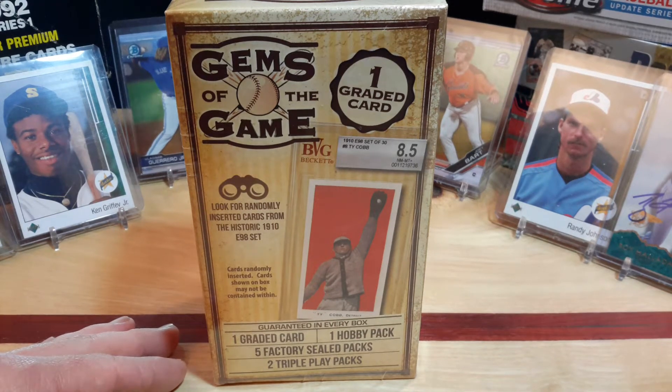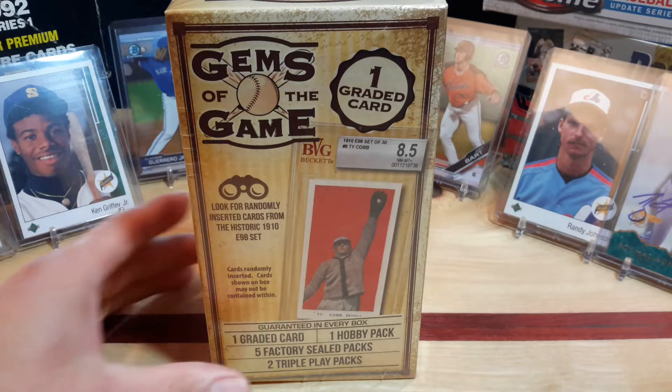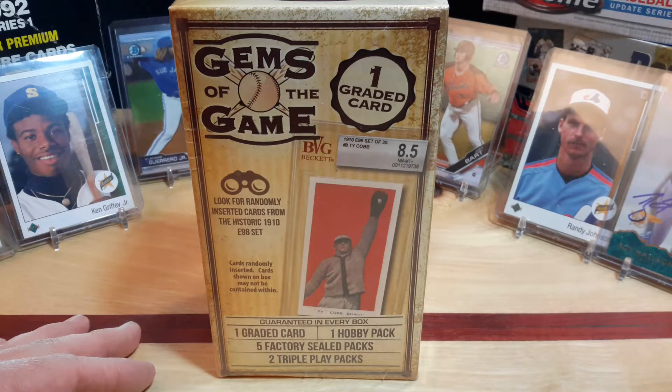Hello everyone and welcome back to another episode of Clark Sports Cards. Got a small box of Gems of the Game to open up. I've opened up one of these before — it was okay. I've seen a couple other breakers open them up and they seemed like they didn't like it too much. I happened to see them at Walmart and thought I'd grab them just to see if there's any change in the luck. I think I grabbed like two of them.